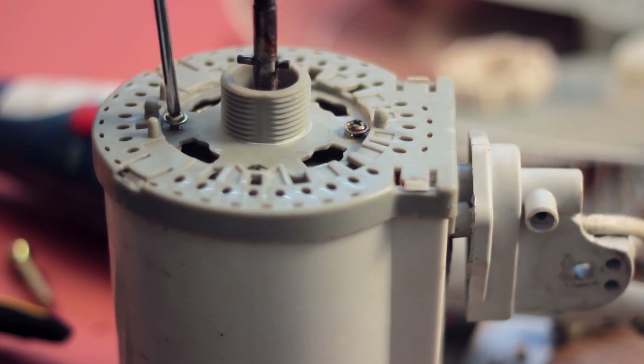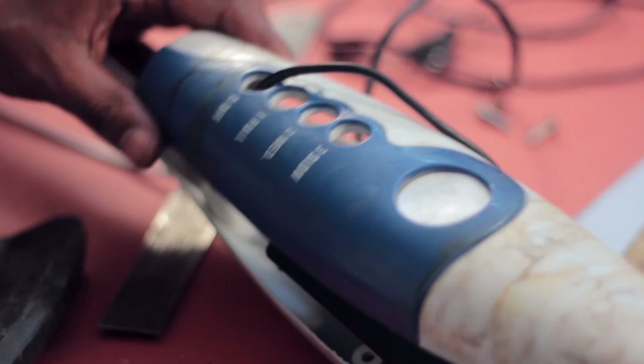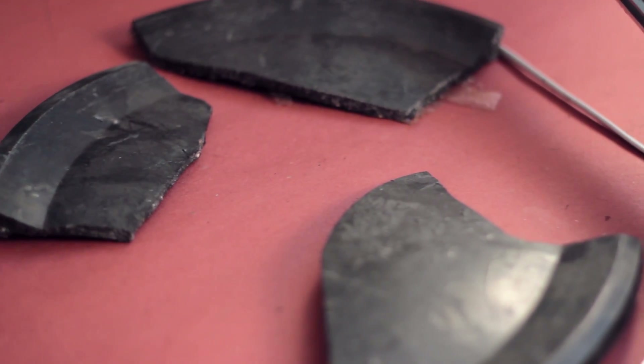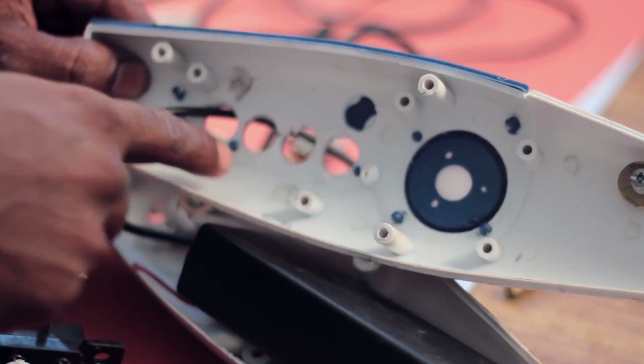So I began the project by dismantling the pedestal fan and kept a track of what I was doing. Once this was completed, the parts initially planned to be salvaged were not in good shape. The base plate was made from some sort of heavy density plastic which was broken into pieces which I glued together with epoxy resin. By removing the switches in the center and filing down the screw adapters, there is room for the power adapter.